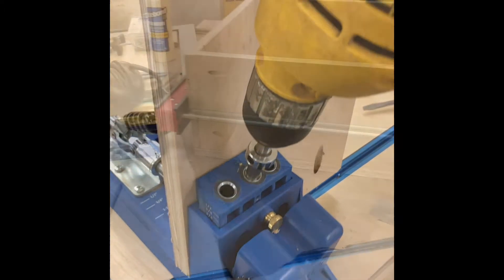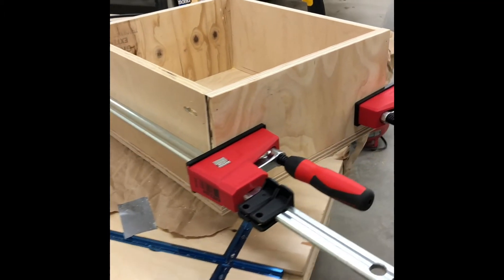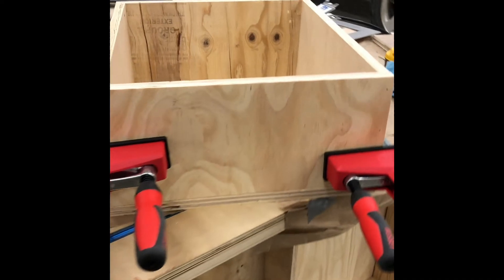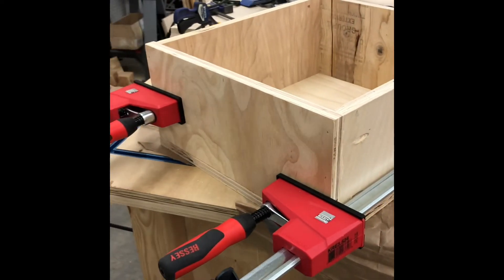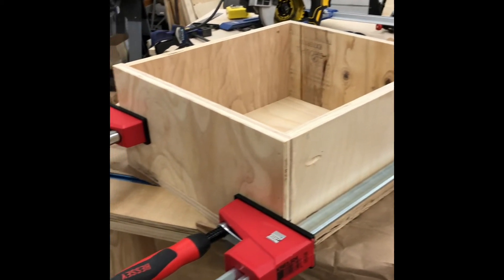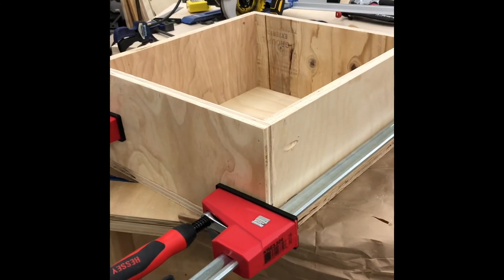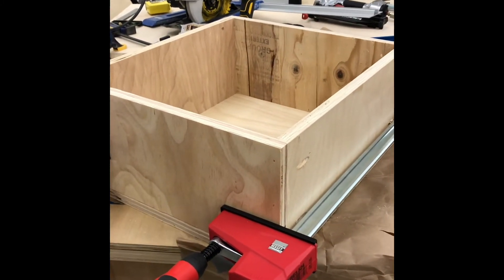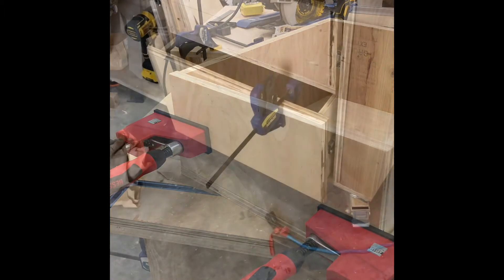It seems to be a much better drawer, albeit much stronger than it needs to be. Definitely a lot better wood, at least for the front and back. Let the glue set up and then tomorrow I'll put the glides on and saw out the front and bevel it as well. I'll have one more drawer to go.